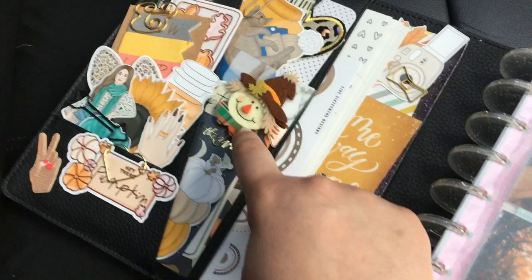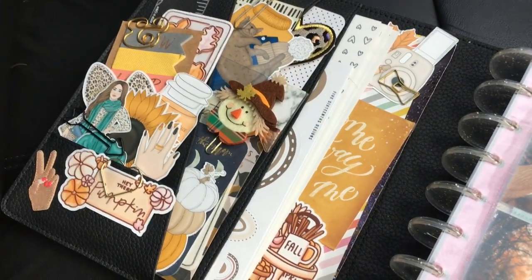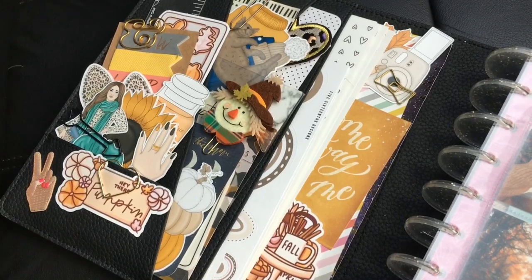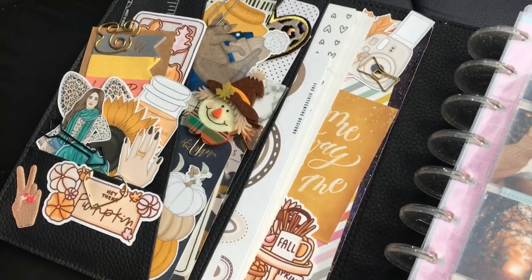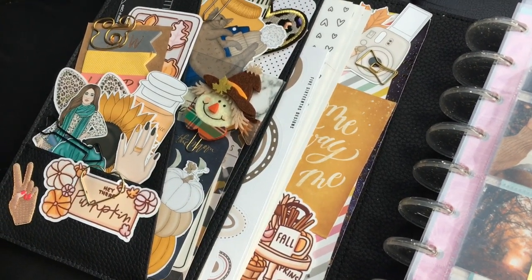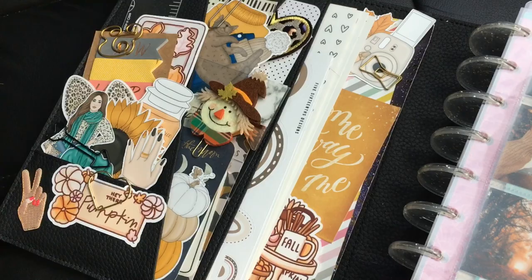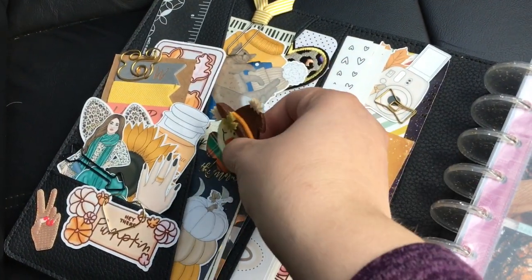This is a paper clip that I made using those like felt stickers that come out seasonally — like with fall stuff or Christmas stuff, they'll have like Santa stickers. They're like felt little guys and I just put them on a paper clip and hot glued them to that.